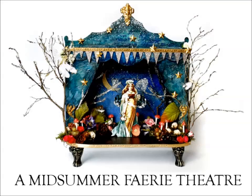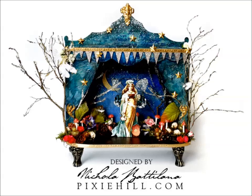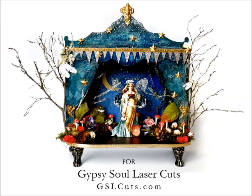Nicola Badalana from PixieHill.com with a Midsummer Fairy Theatre. For more information and a complete supply list, visit the blog linked in the description.